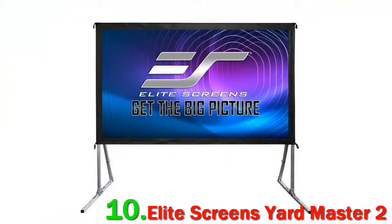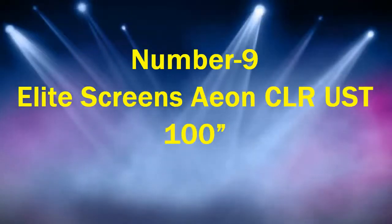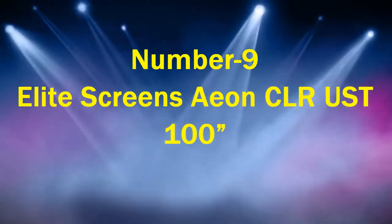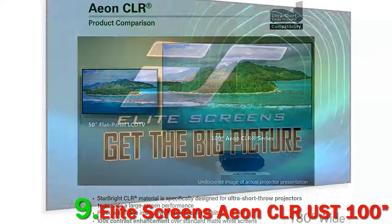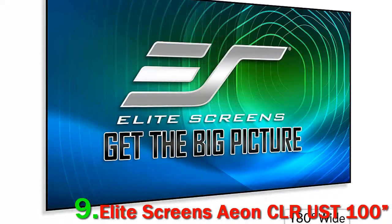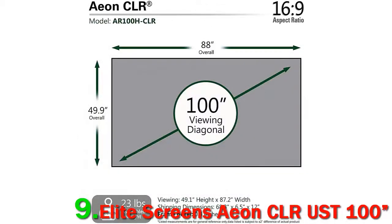The Elite Screens Yardmaster 2 is an excellent screen, but it felt a bit unforgiving. As such, it may be worth sacrificing picture quality for ease of use if you are new to home projection. Number 9: Elite Screens E&CLR UST 100. This is a screen designed for ultra short throw projectors — ones that are directly beneath the screen. This model is one of the better ultra short throw screens available, despite not being quite as assured as the Screen Innovation Solo Pro 2, and costs just over a quarter of the price.